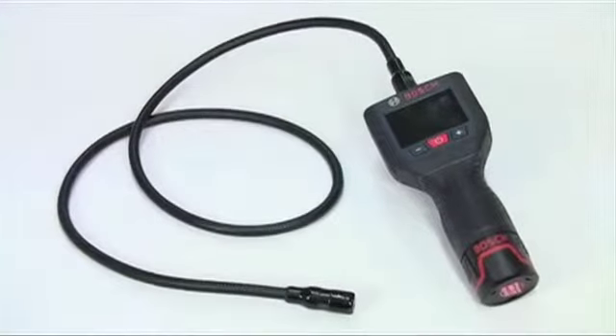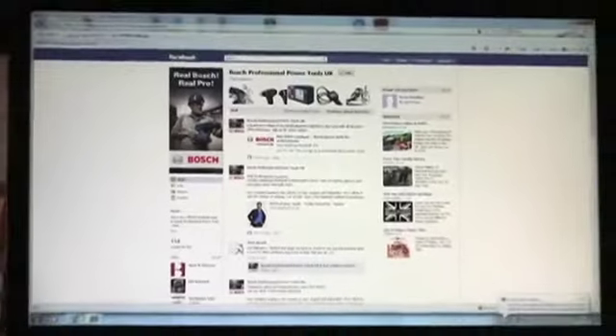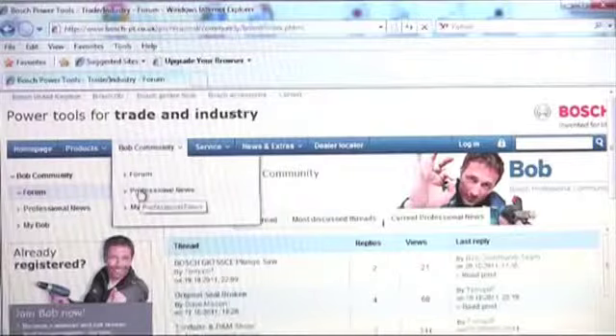With the GOS 10.8 VLI it's access all areas. Don't forget to register the tool online to extend the warranty to a full three years, and why not join the Bosch BOB community to get even more feedback from online professional users.